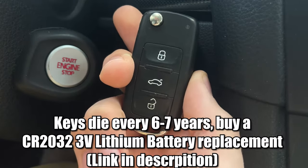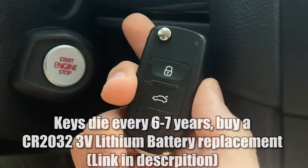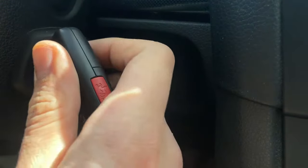Here's how to start your car as well as lock and unlock it. To start your car, you're going to press the key into the ignition switch. Mine's here, yours may be down by the shifter.